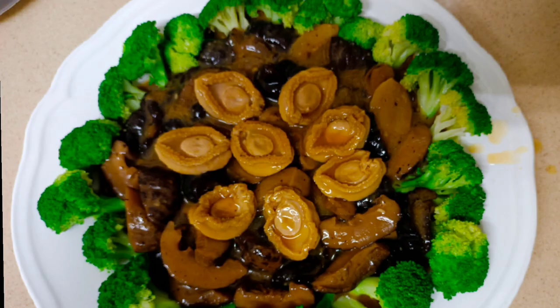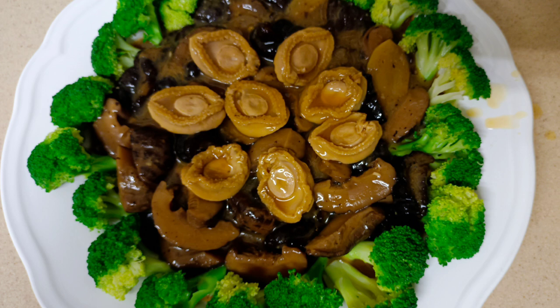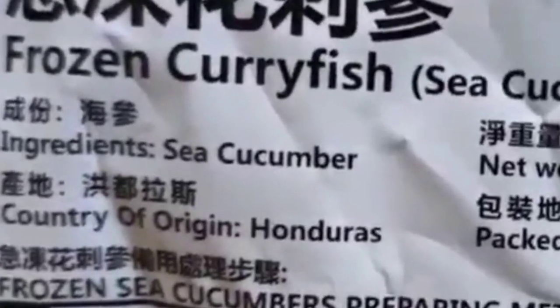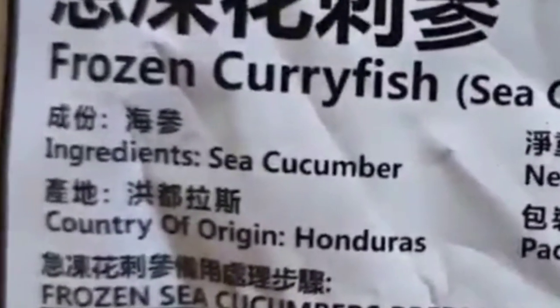With a combination of broccoli, which is rich in fiber and protein, for our recipe today, I am cooking a braised sea cucumber with abalone.